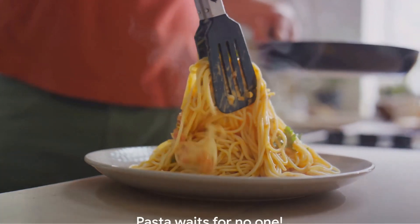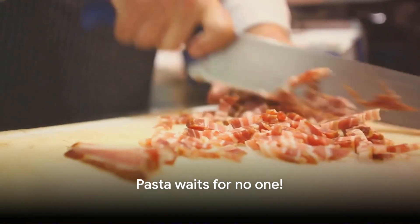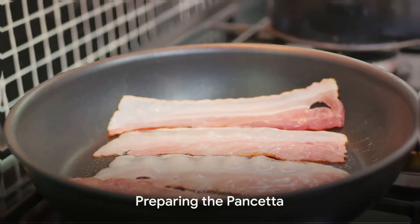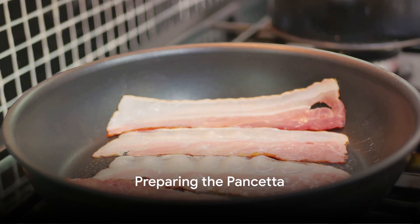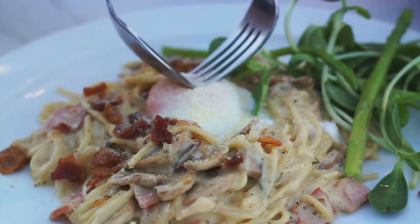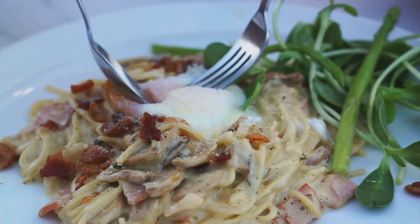And remember, keep an eye on it — pasta waits for no one. While the pasta is cooking, let's prepare the other components of our dish. The heart of carbonara is its pancetta or guanciale, cooked until crispy and golden brown. This Italian cured meat brings a robust flavor that's essential in creating an authentic carbonara.